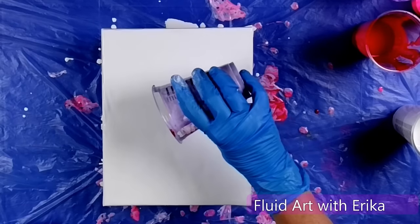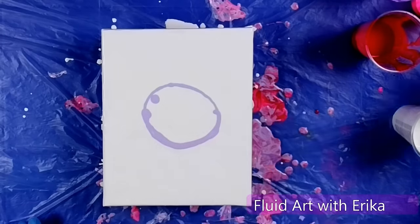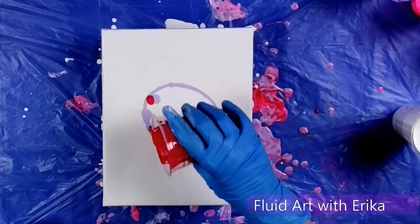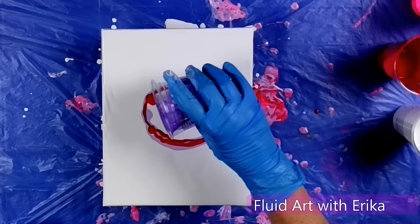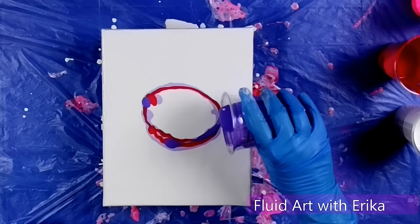To start I'm going to take one of my colors, this beautiful lavender color, and put a small amount in the circle in the center of the canvas. Then I'll do my red, and then I'll do a dark purple, and then a neon pink.